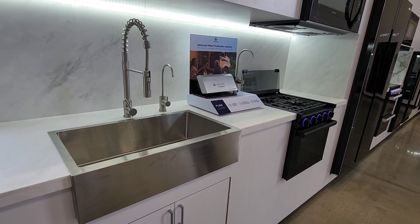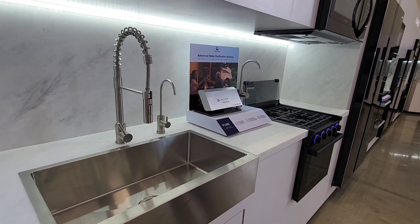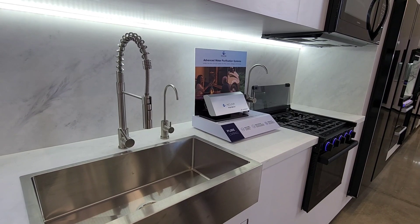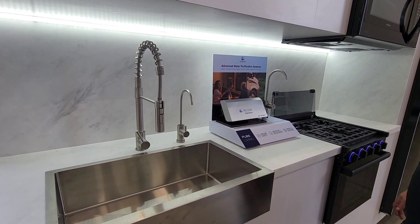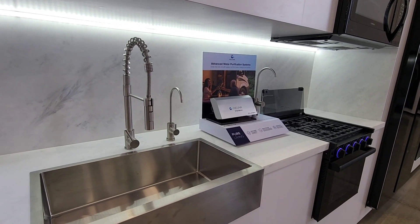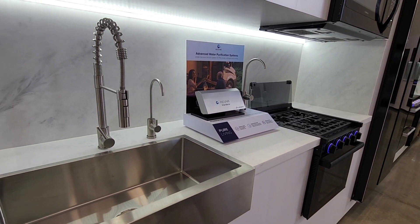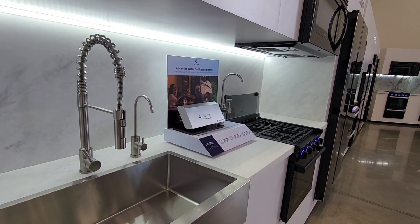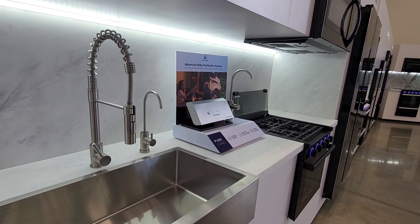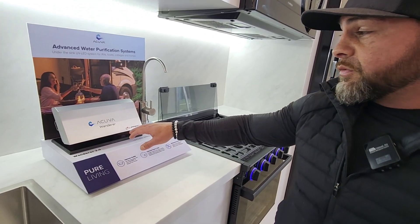We're here at probably one of the most exciting products I've seen come to the RV industry in a while. Water filtration and purification is not totally new, but the way these folks are doing it certainly is. This product is called Acuva — partnered with Lippert to bring it to market as a prepped product on some RVs, but also available as an aftermarket purchase. It's a new product to market featuring technology co-branded with Lippert.